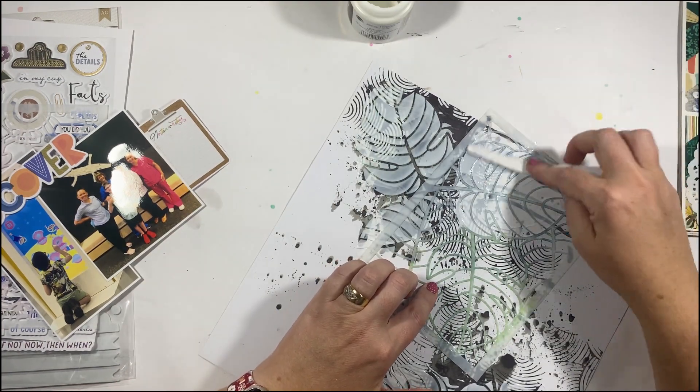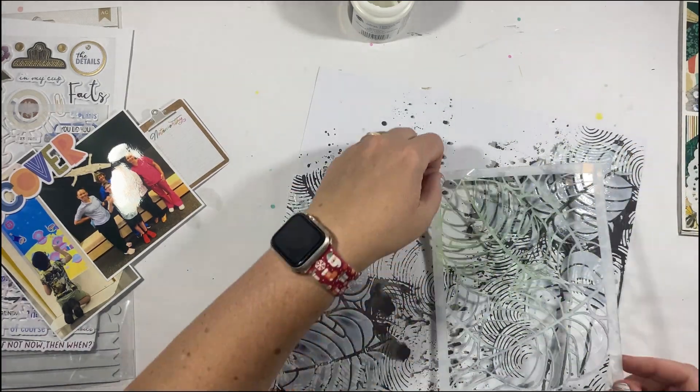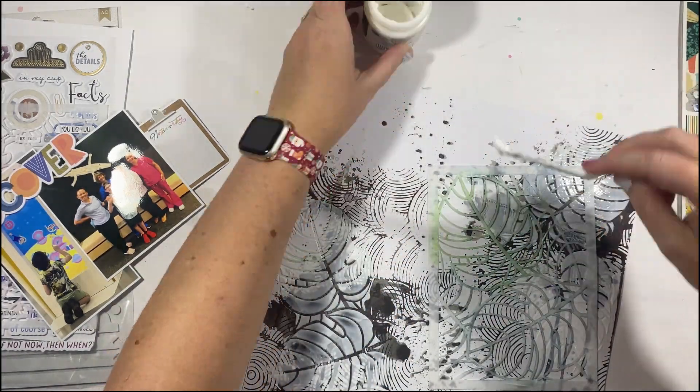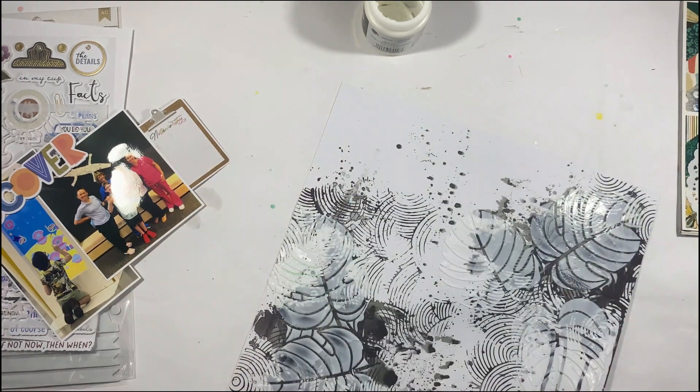It's super important when applying this paste to try and get it fairly even. You don't want it too thin because you'll lose a little bit of the texture and the adhesion to the actual foil — it won't stick as well.